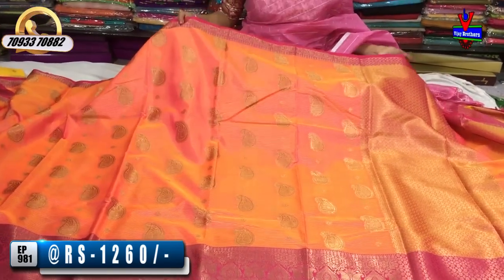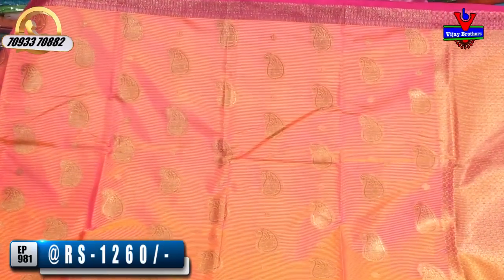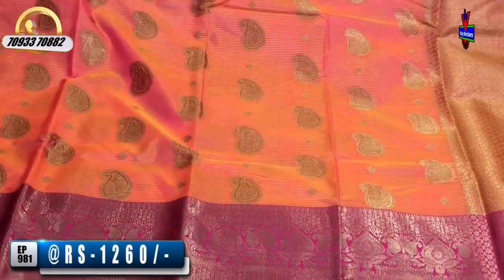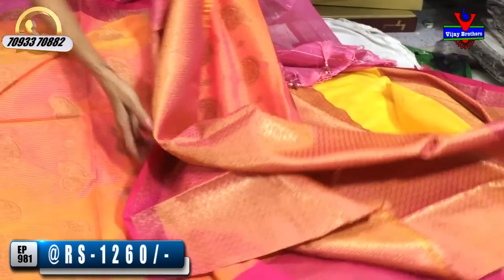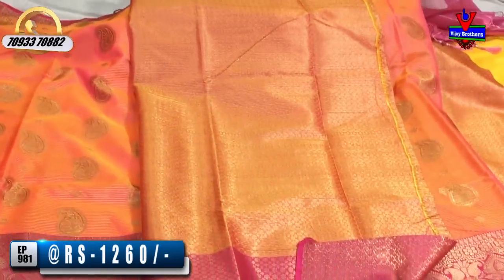I will mention the rates and wholesale rates. This is a pink and peach color — same mango and peacock design. Two sides have borders, and there is a circles-type design. This is a very nice tissue mix blouse.